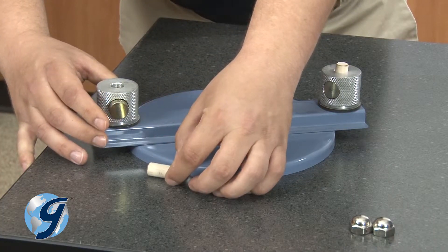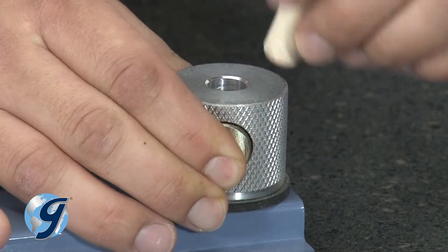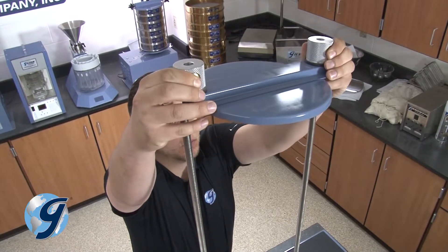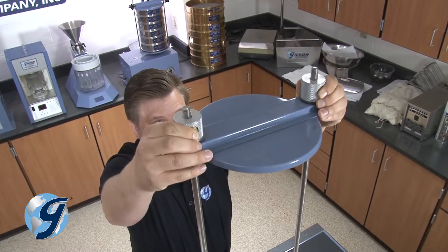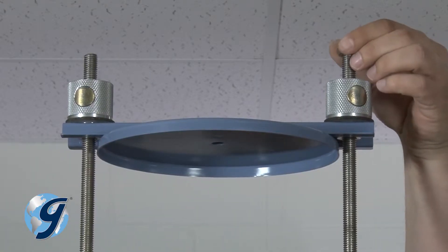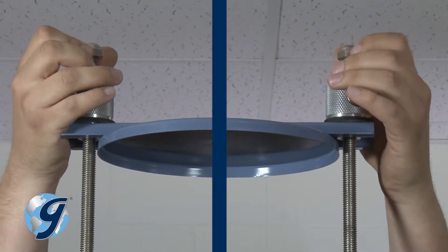Now remove the spacers from the knobs. Next, insert the compression sleeve onto the rods while depressing the push button. Set to desired height and release the button. Now secure the acorn nuts to the top of the rods.